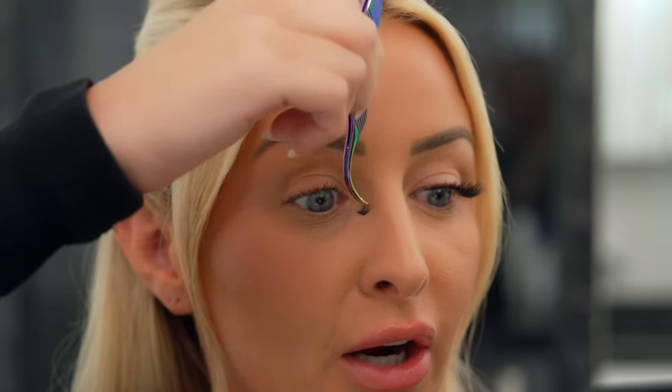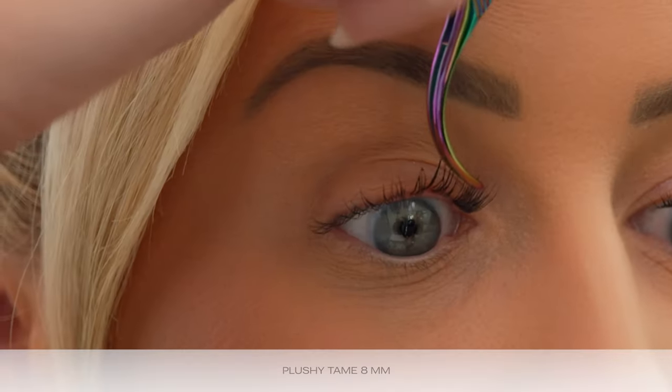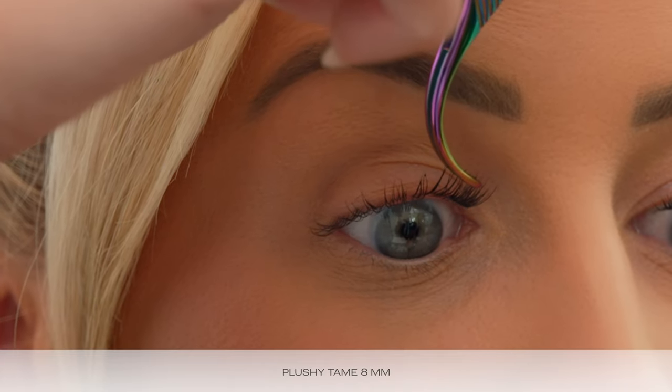When creating this elongated map I like to start in my inner corner, because I'm going to end up stacking once I get to the outer corner. I've got a Plushy Tame in the length of 8mm and I'm going to angle it to match that curve of my eye and place it 1-2mm above the waterline — it should just stick right on there. If it doesn't stick, you just wait a little bit longer; it just means it's not tacky yet.